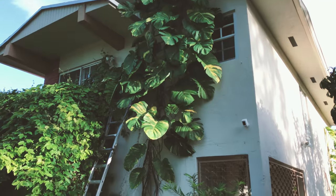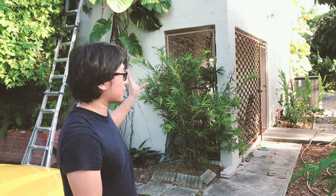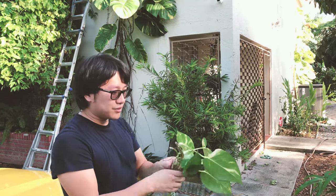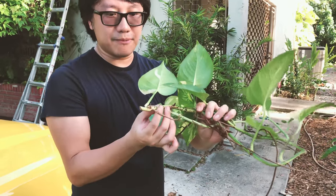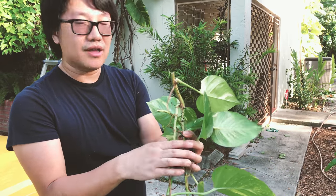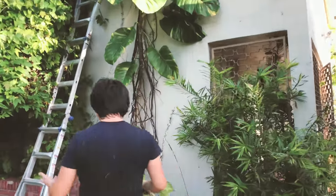At the very beginning we thought it looks great, adds a lot of green to the wall. But it turns out it has little roots growing from the plant itself, and it attaches itself to the wall to severely damage it. If you want to come close, let's take a look and see the damage already done.